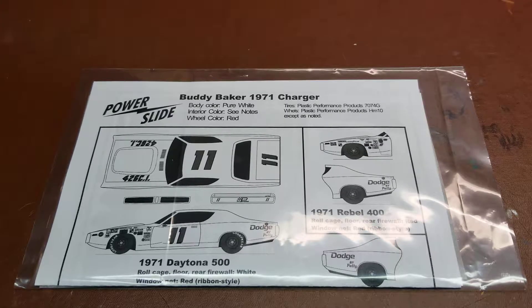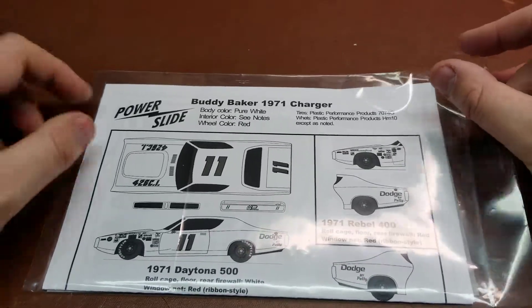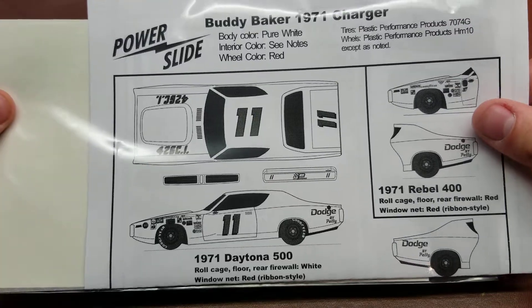Hello YouTube. Today on Details and Dioramas I have from PowerSlide the Buddy Baker 1971/72 Dodge Charger set. This is from PowerSlide decals.